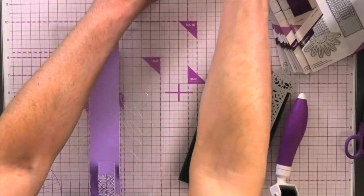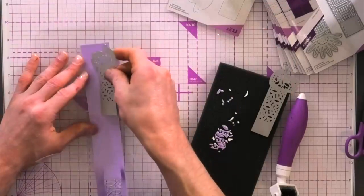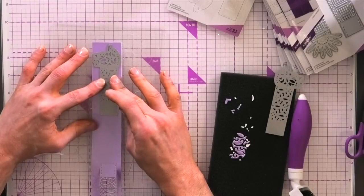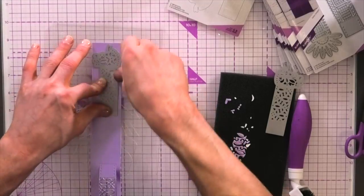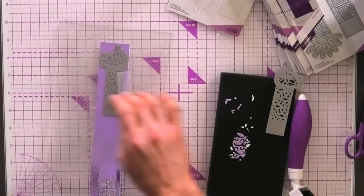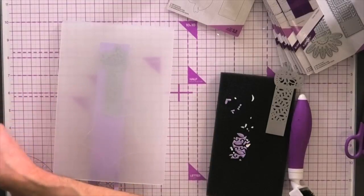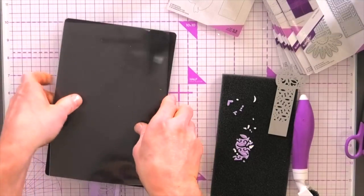Let's bring in our additional plates. I'm going to flip that around and then bring in our next die — just exactly the same. I'm going to line this up, make sure it's in place and straight, and then tape that down and run that through again. So we've got a cutting plate, our plastic shim, our magnetic sheet, and then our top cutting plate. Run that through.